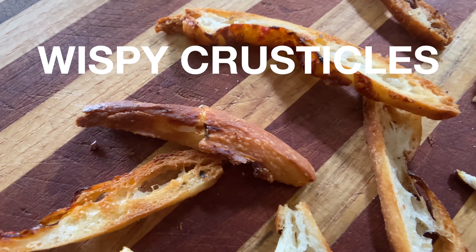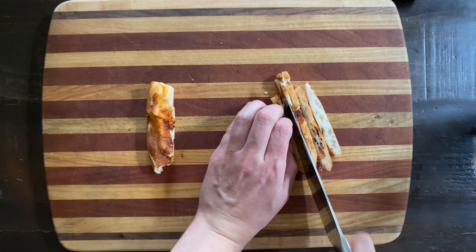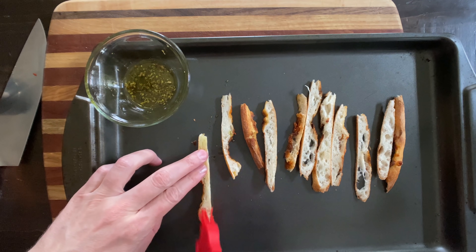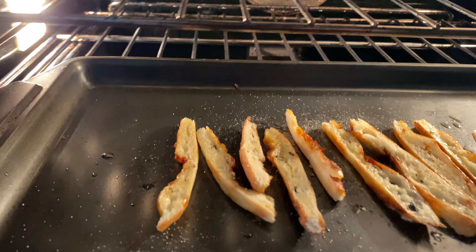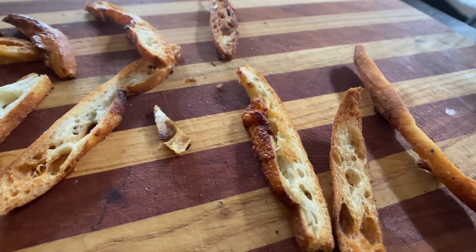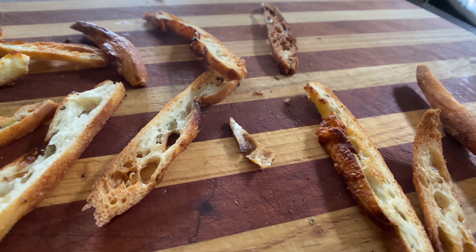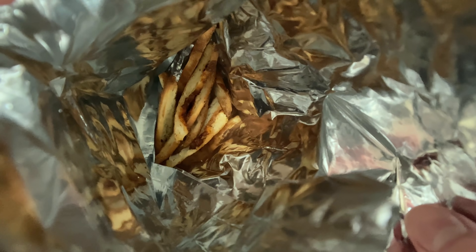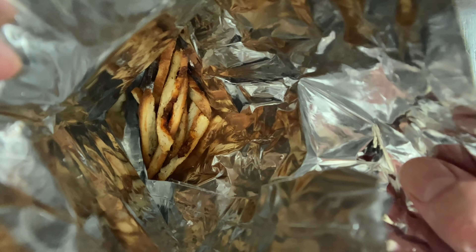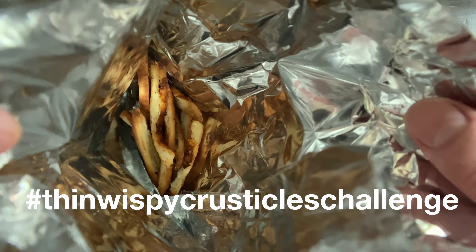Now we're gonna make wispy crusticles. We're gonna slice that crust into strips, spice them with that olive oil, oregano, and basil mixture, add some garlic salt, then bake. And what do you get? Basically thin non-triangular Doritos. But they're not Doritos — they're thin wispy crusticles. Or crusty wisp strips. But you should definitely give them to your kid and tell them they're Doritos. Then when they taste them, watch them cry. Hashtag thin wispy crusticles challenge.